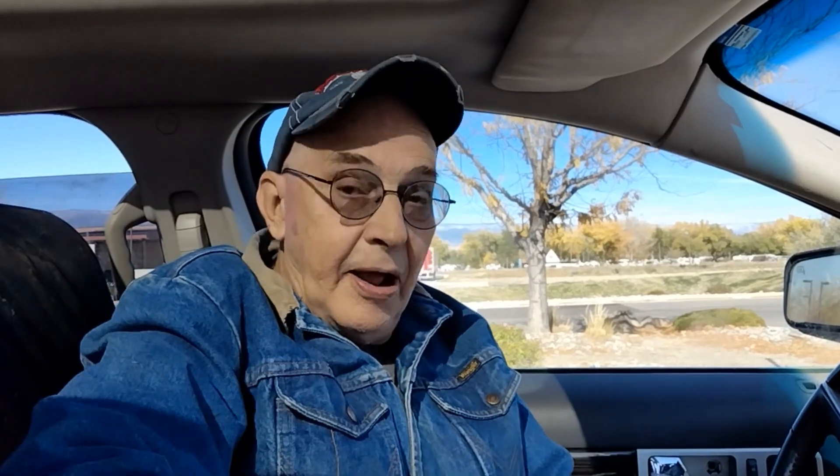The green burrito, which I think is this one, is $1.89. The Mexi Melt, which I believe is this one, is $2.99. And the beef gordita is also $2.99.